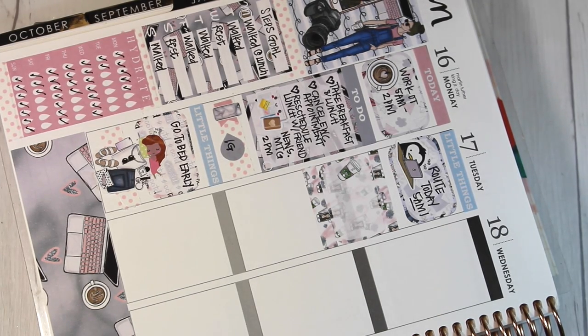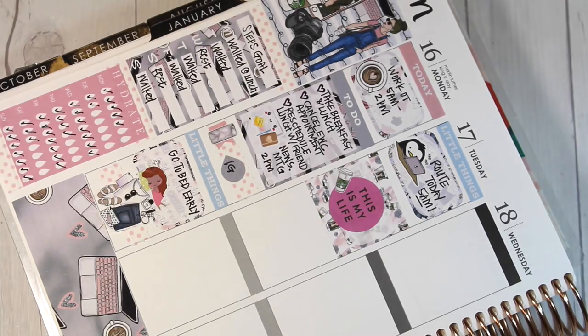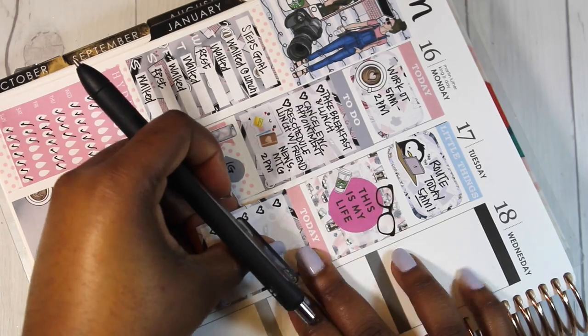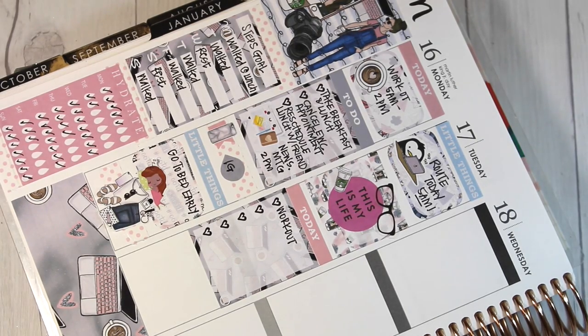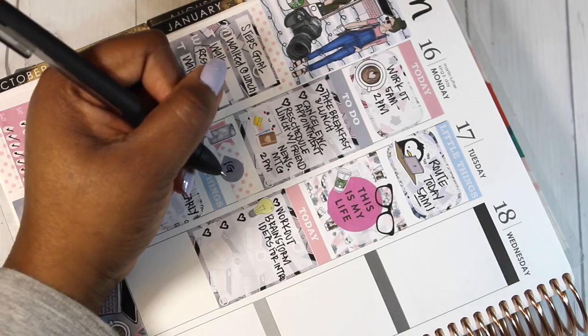I included another half box and outlined it with some washi tape from the kit. That Starbucks sticker is also from the kit. I end up using the 'This Is My Life' sticker — that's Happy Planner — as well as the glasses sticker, also Happy Planner. It was a little bit more of a bold pink than the rest of the softer tones, but I thought it still worked pretty well. That's probably going to be one of the few bold things you see throughout this kit, even though it doesn't come with the kit.